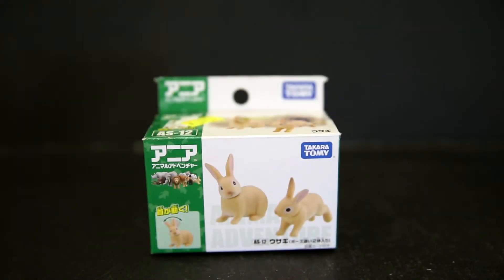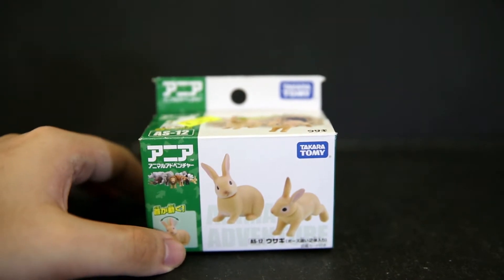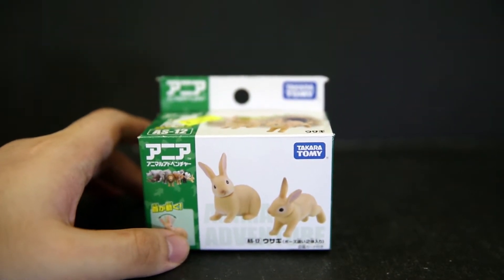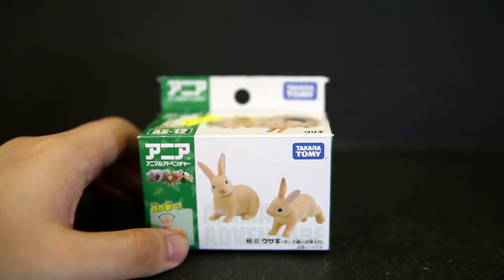Hello, welcome to another quick look at the Takara Tommy Animal Set. This is AS12. Previously I looked at the koala, a polar bear, a shark and my shark repellent spray, some domestic cats, and baby pandas.